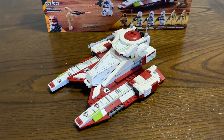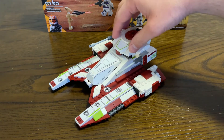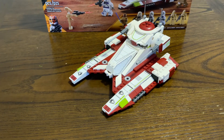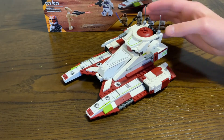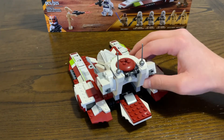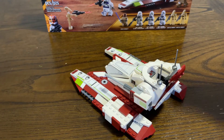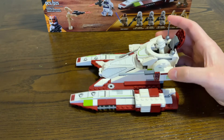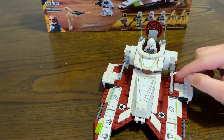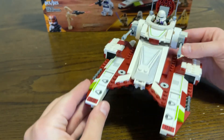That leaves us with the Republic Fighter Tank itself. At first sight, this set was a little alarming — it was pretty tall in this area and pretty flat, and I didn't think it looked that good. But after building it and seeing the new box art after leaks, it's a really good representation. It's got little wheels on the bottom that help it move, and a couple of play features: a ramp in the back that opens up where you can store a minifigure, as well as a top hatch that opens up where you can place your commander to scout for incoming battle droids. It's a really fun build process — I really enjoyed it.